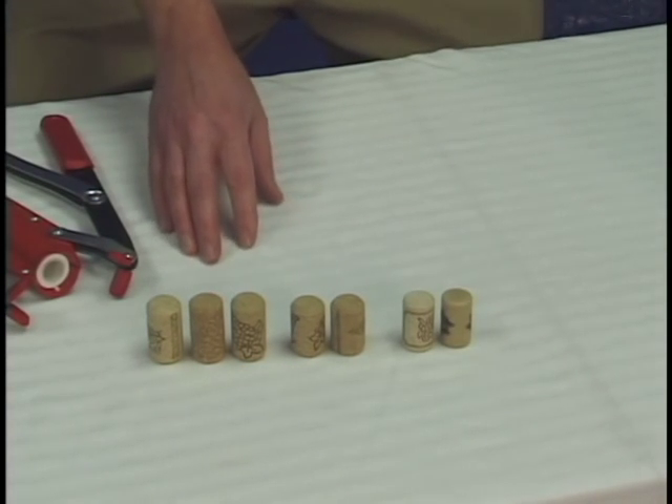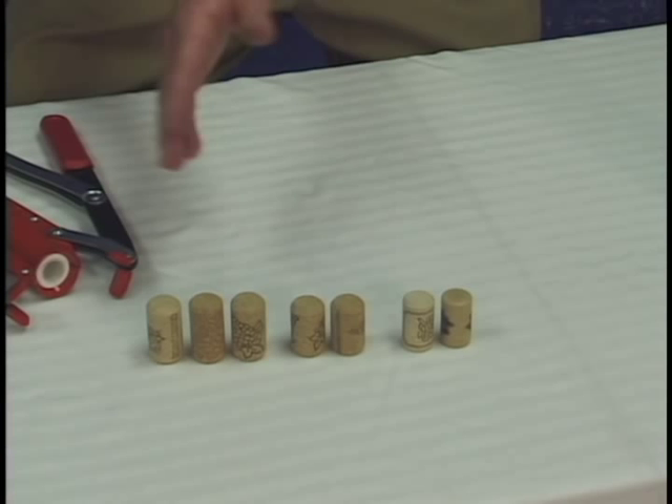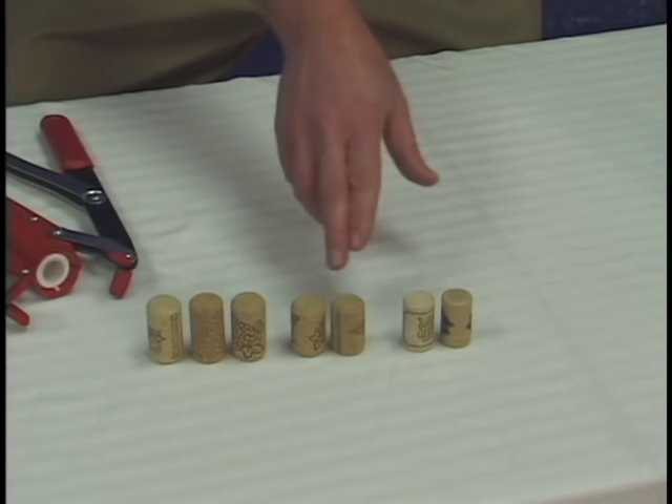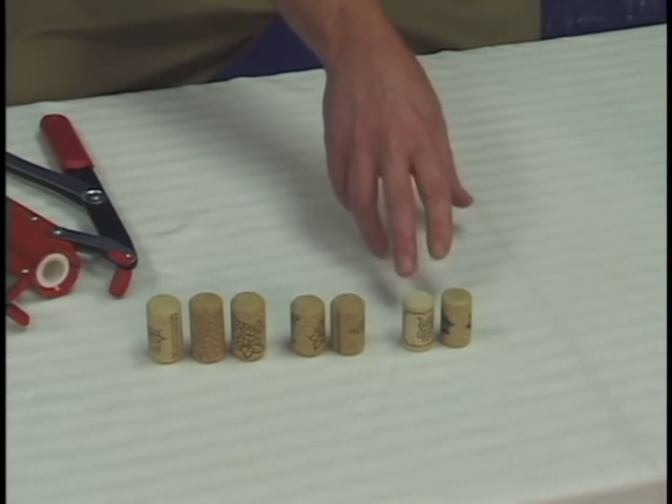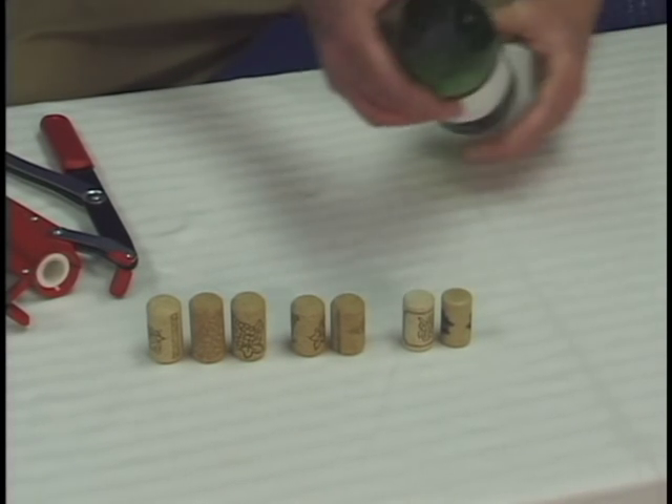The way bottles are made nowadays, ninety percent — probably even more — are made to take the number nine corks. But there are some corks that are made smaller to fit the smaller bottles. It all depends on the neck of the bottle.